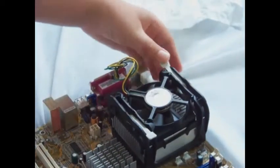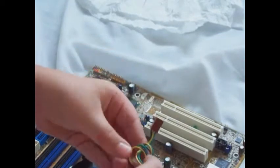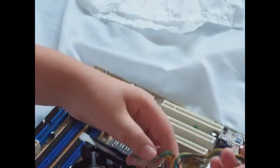Then lock. Once you've done that, you have successfully installed your new processor. Now you're going to need to hook up the power cable that runs the fan.